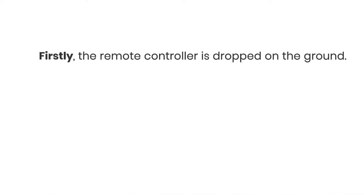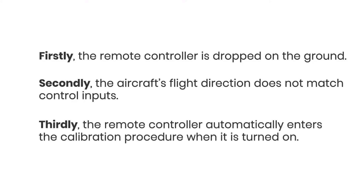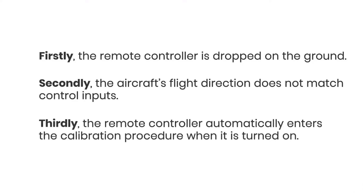The remote controller calibration is needed in the following cases: firstly, the remote controller is dropped on the ground; secondly, the aircraft's flight direction does not match control inputs; thirdly, the remote controller automatically enters the calibration procedure when it is turned on.